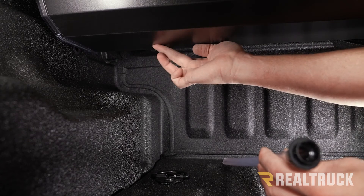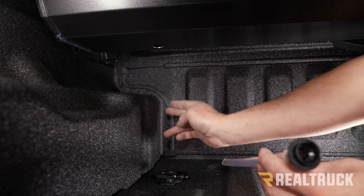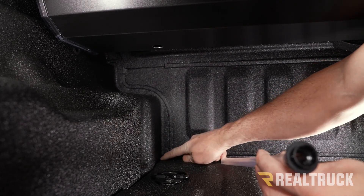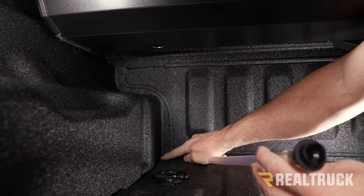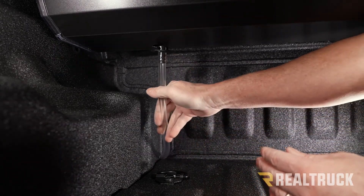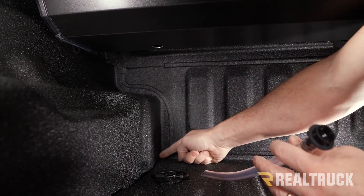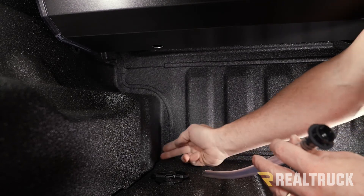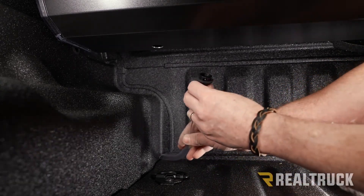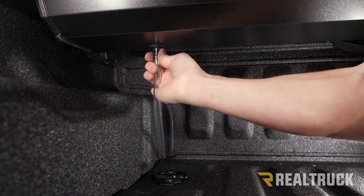On the Maverick, right at the bottom corner there's a weep hole — actually a fairly large weep hole compared to most. You can either set up your drain tube to run right out that location, or you can widen that hole with a step bit and run the drain through it. I've already gone ahead and cut the drain tube to fit in that location, so I'm just going to snap it in place. Repeat the same on the opposite side.